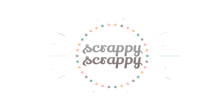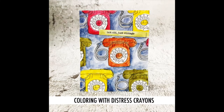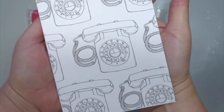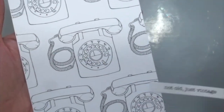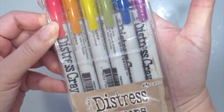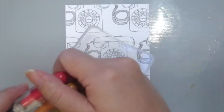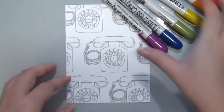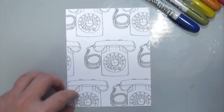Hello, it's Angeline! I have a brand new crafty video with Unity Stamp today. Although we are in a brand new year, let's not forget the old and vintage things from our past. This new stamp set is called 'The Old Ways' with this old-fashioned telephone set — who remembers these? I'm going to be coloring them with some distress crayons to give them a vintage, distressed look. I've already stamped the telephone set all over my card to create this unique background.